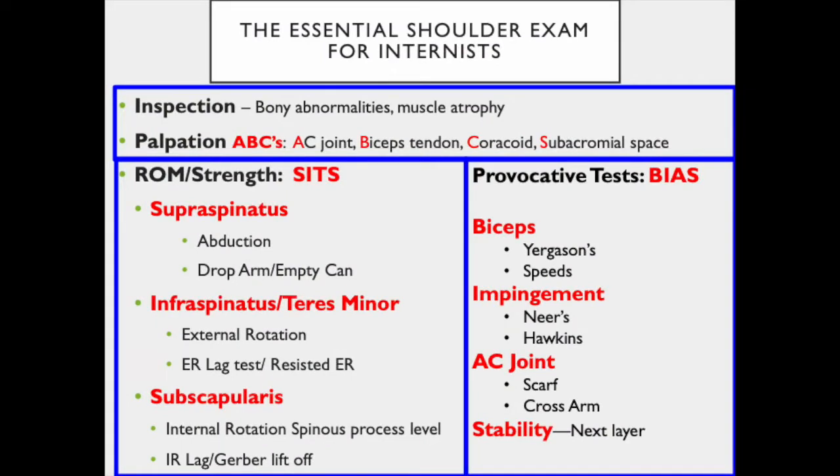The following video will present the essential shoulder exam for the internist. The best way to master the shoulder exam is to always perform it in the same order. We will start with inspection or observation, then move on to the ABCs of palpation. For the range of motion and strength tests, we will isolate each rotator cuff or SITS muscle, and finish the exam with the provocative tests using the mnemonic BIAS, which stands for biceps, impingement, AC, and stability tests.